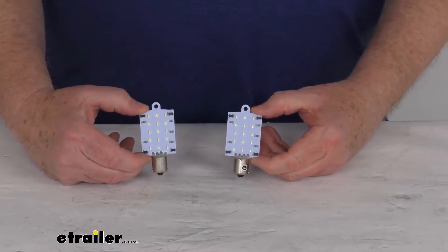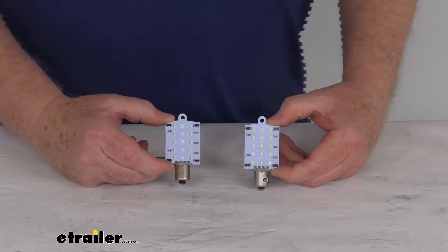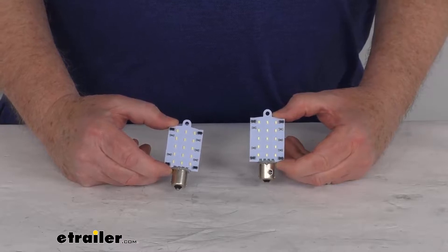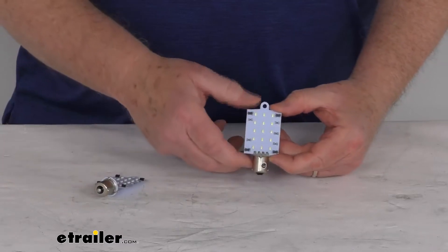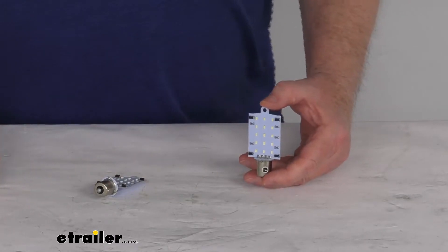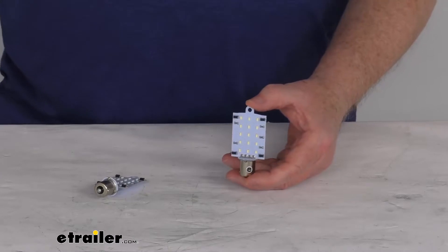Hello everybody, this is Jeff at eTrailer.com. Today we're going to take a look at these cool white directional 1003, 1141, and 1156 LED bulbs with the single contact bayonet base, for a quantity of two bulbs. These are LED flat bulbs which will upgrade or replace the 1003, 1141, and the 1156 light bulbs to provide nice cool white lighting.